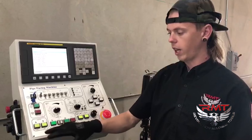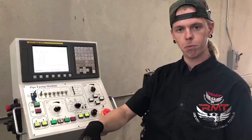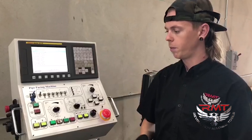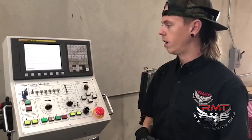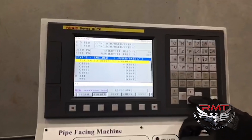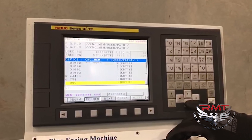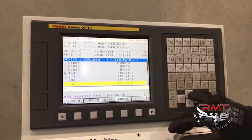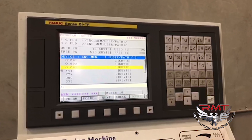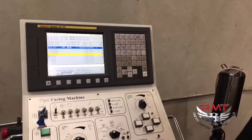Another nice thing is you can have the same dead stop over and over. There's a stop that comes down, you push your part up to it, pull up your stop, push go, and you're ready to go. You can also store a bunch of different programs. So if you've got different job numbers that you run repeatedly, your operator can pull up the job number, touch up his piece in the machine, and then start cutting chips.